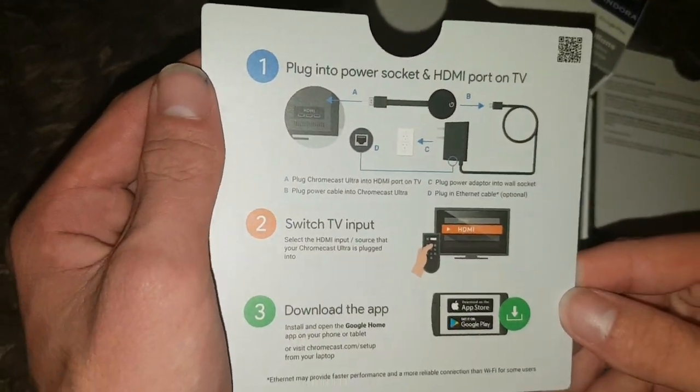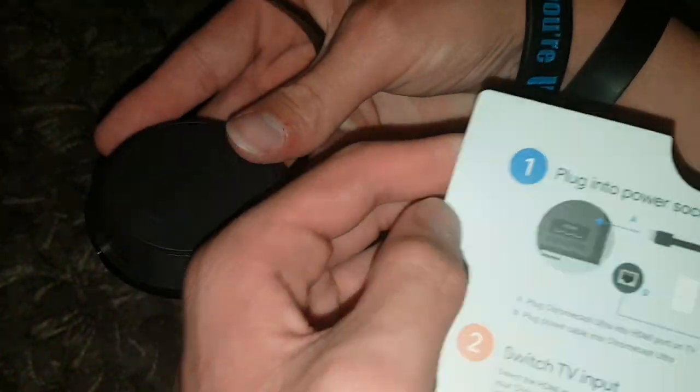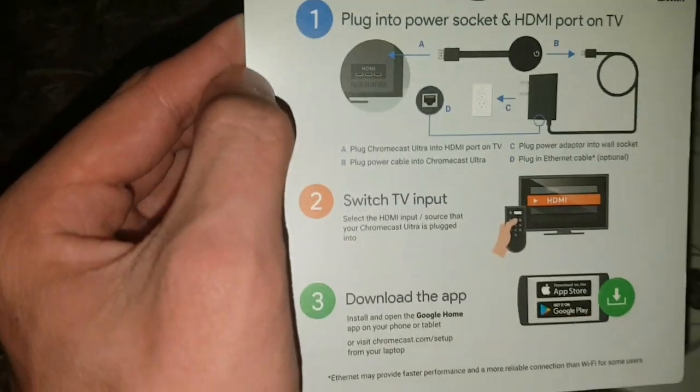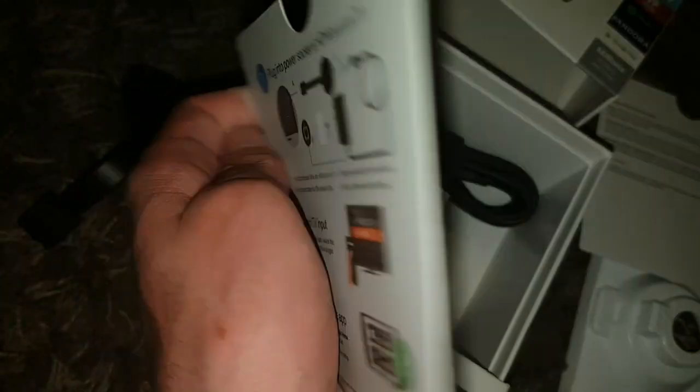Here it gives you instructions — so what you do is you grab this thing here, you plug it into your HDMI port on the TV, select TV input, download the app, and then you can cast it.